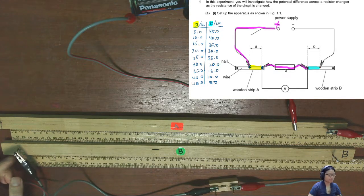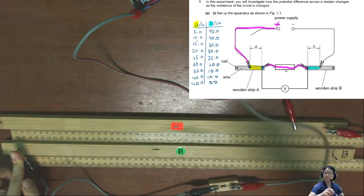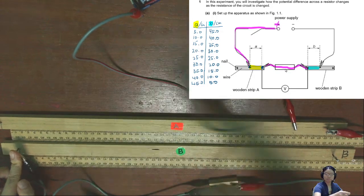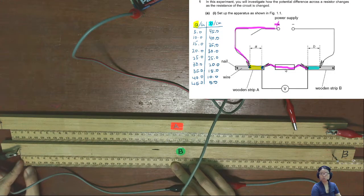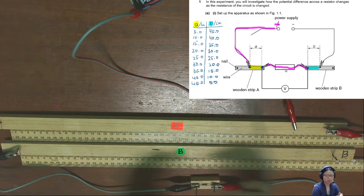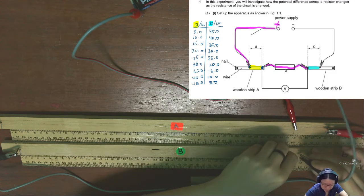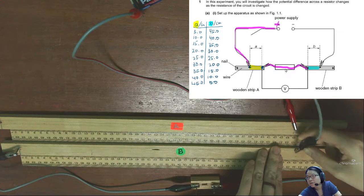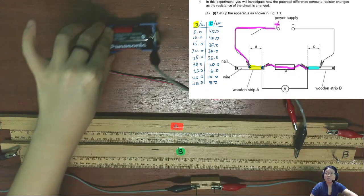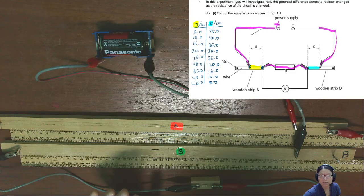Rod B is measured from this point where my finger is tapping — lower left corner — to where this crocodile clamp is. The black clamp is this one. I want this to be 45 cm, so I'll align the black line to zero and follow the camera to minimize parallax error. 45 cm is roughly here. The other end of this wire is connected to the other terminal of the power supply.